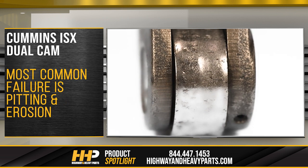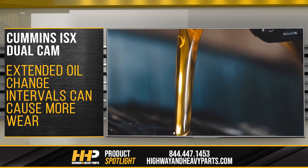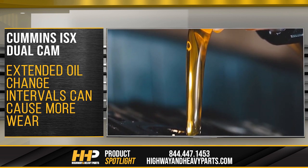Perhaps the most common failure issue is going to be pitting or erosion, which is a result of wear that would come from the roller that rides on the camshaft. Oil change intervals are extremely important, as extended oil change intervals or coolant dilution into the oil will cause wear on the camshaft and the camshaft bearings.